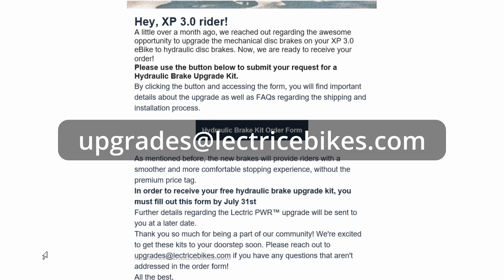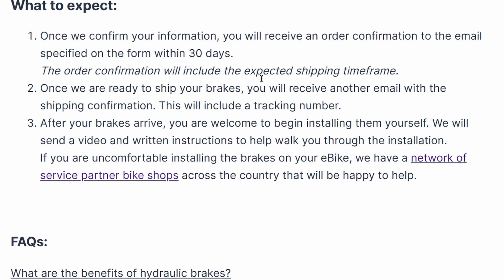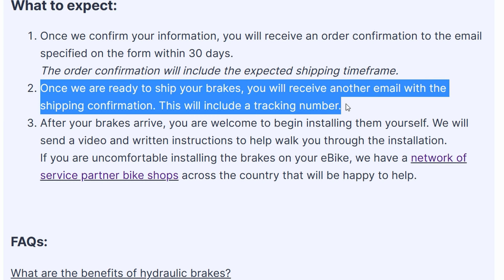Lectric does provide an email if you have any further questions about filling out the form. When you click on that button, these are the instructions for the form. Lectric reiterates that to get the free hydraulic upgrade kit, you must fill out the form by July 31st. Once they confirm our information, we should expect a second confirmation email within 30 days and an expected shipping timeframe. Once the kit is shipped, there should be a third email which includes a tracking number.